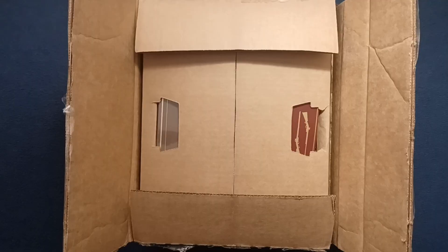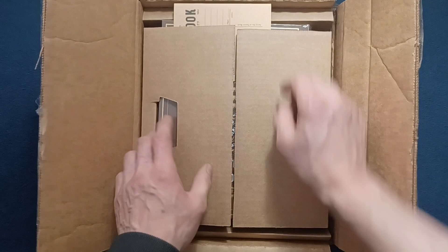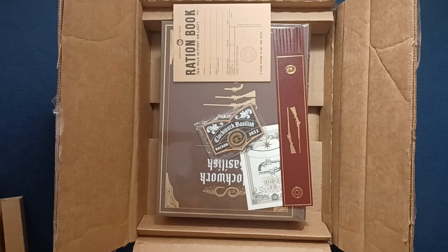I've gone ahead and removed the manifest — let's see what we got inside. You can see it's well packed with these cardboard inserts, and this appears to be a package within a package. Looks like we got a leather bookmark.